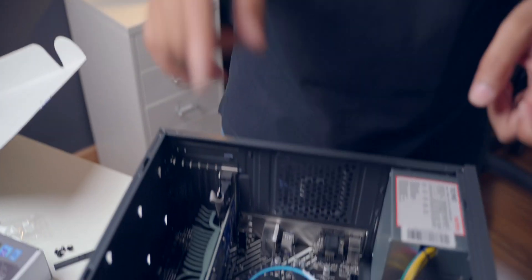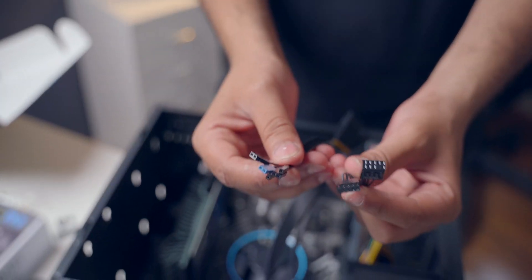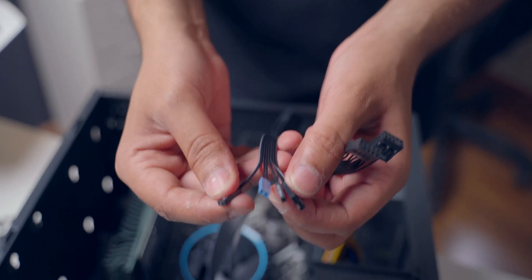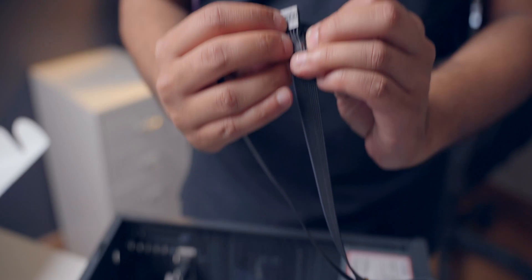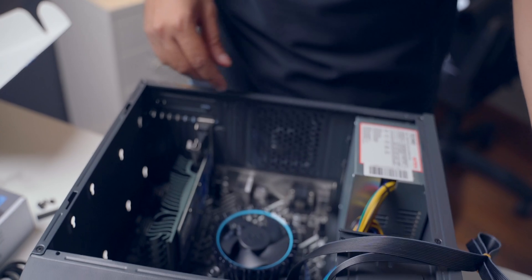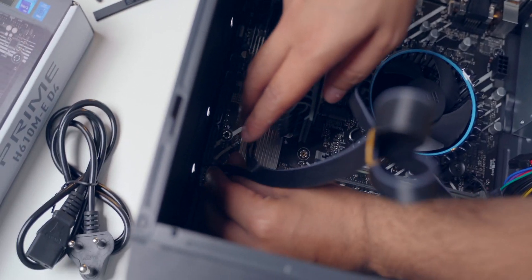First let's do the wiring of the case and the motherboard. You can see there are a lot of pins and all these pins serve a purpose — for example, this one is the power switch, you have the reset switch, you have the power LED, and a bunch of other things. The USB ports, the audio port — all these have to be connected to the motherboard. On the motherboard you have individual pins for every single thing. We have now set up everything, and just before we close everything up and do cable management, we want to see if everything is working properly.